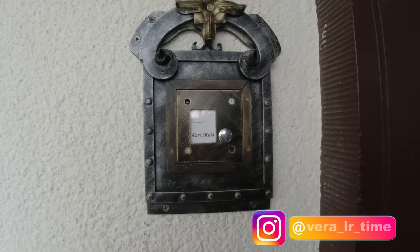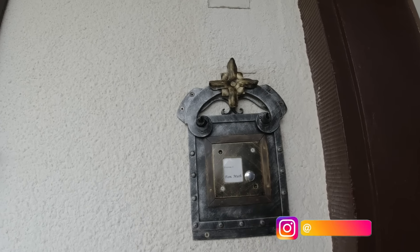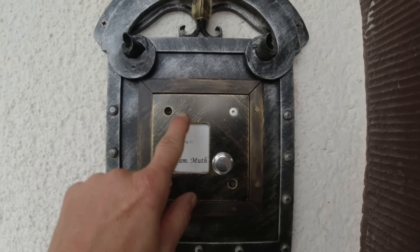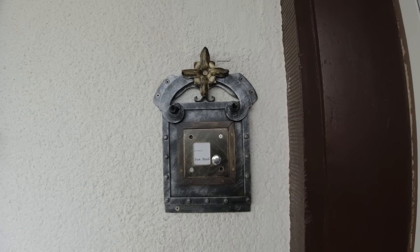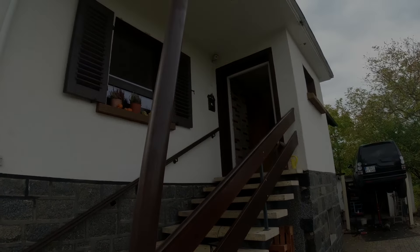Look at what Robin built — it's for our doorbell. How cool is that! Good job Robin, you're a blacksmith artist. There are still two screws missing — Christian will get new ones.